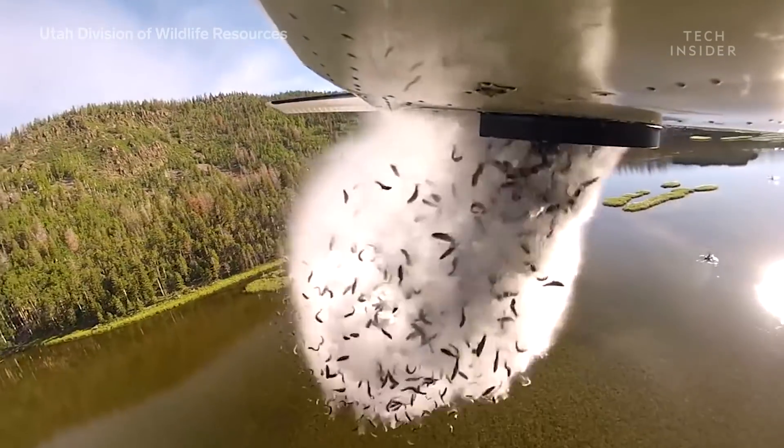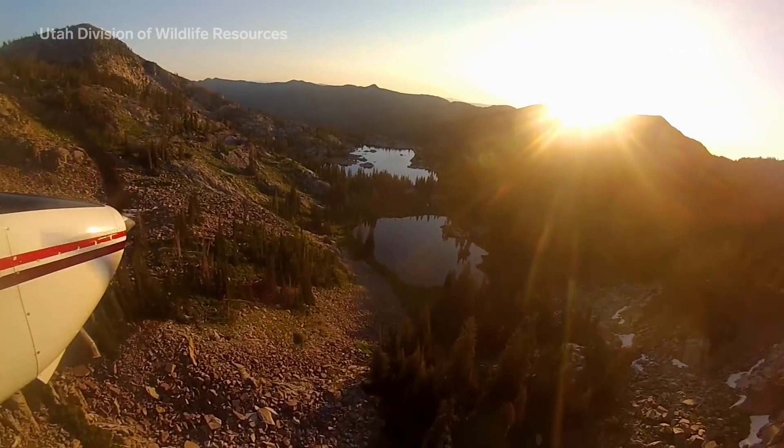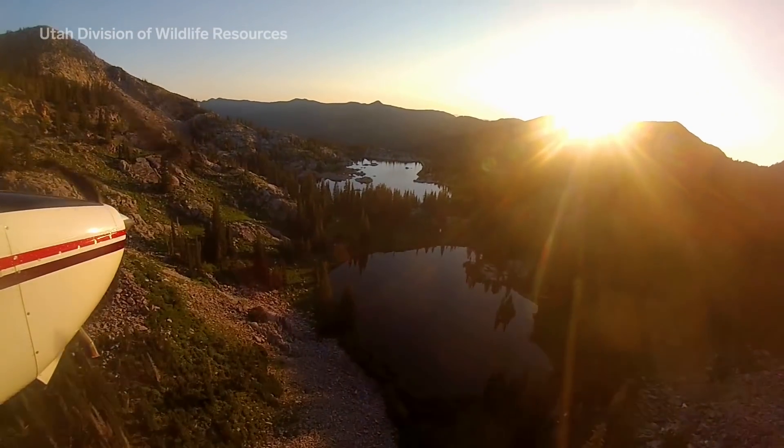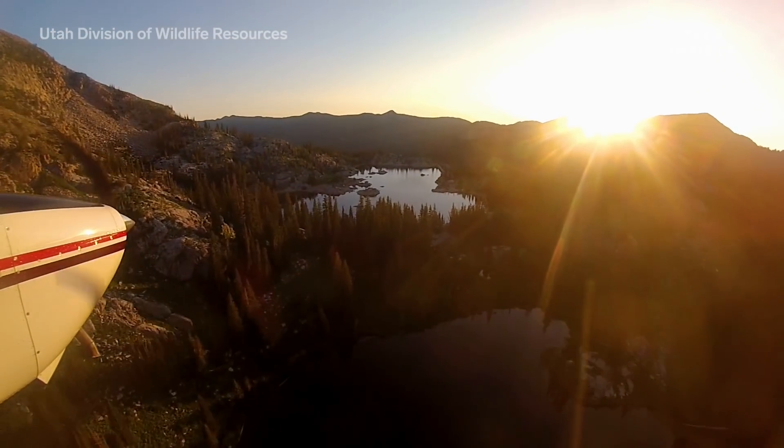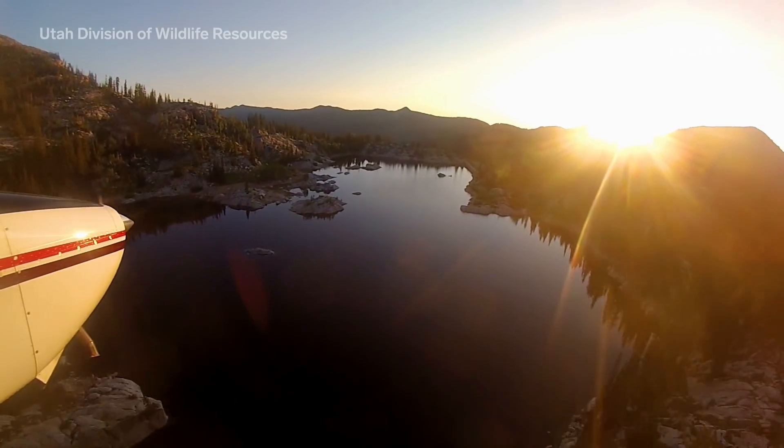The Utah Division of Wildlife Resources, or DWR, shared this unique footage from their summer aerial fish dumps, a practice that restocks over 200 of Utah's high-altitude mountain lakes per year.